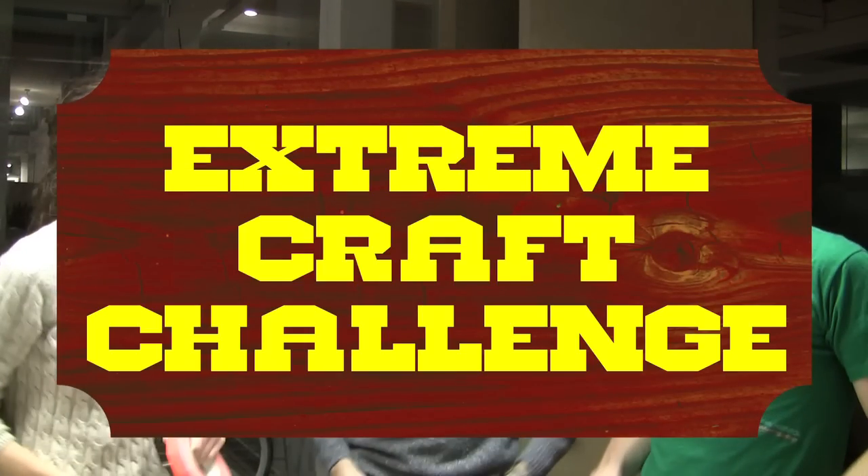Coming up on Xtreme Craft Challenge, it's Thanksgiving, and we're celebrating with tape! Today on Xtreme Craft Challenge, we're making Thanksgiving costumes out of tape!